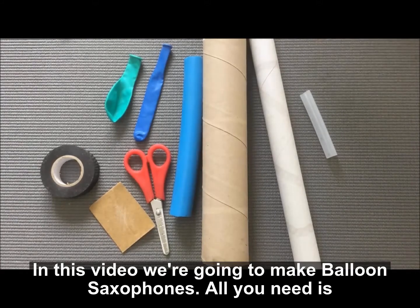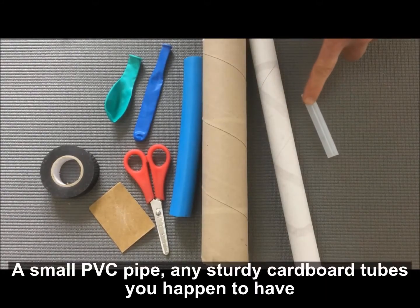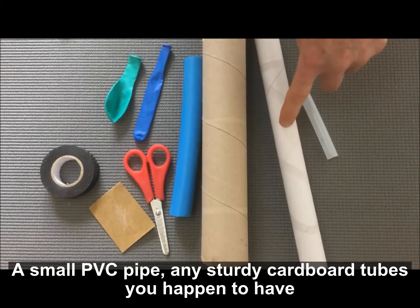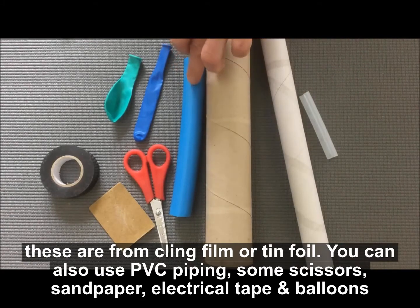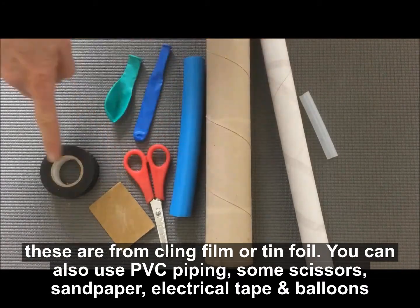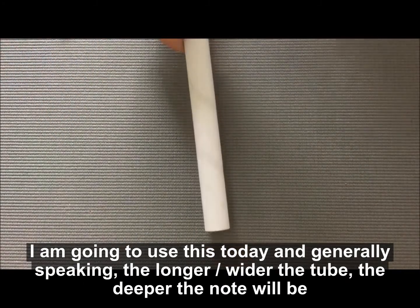In this video we're going to make balloon saxophones. All you need is some small PVC pipe, any sturdy cardboard tubes you happen to have — these are from cling foam or tin foil — you can also use PVC piping. You need some scissors, sandpaper, electrical tape, and some balloons. I'm just going to use this today.